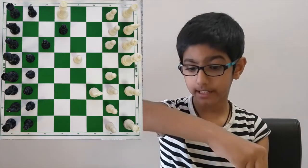And here comes the checkmate. Queen to H5 is checkmate.